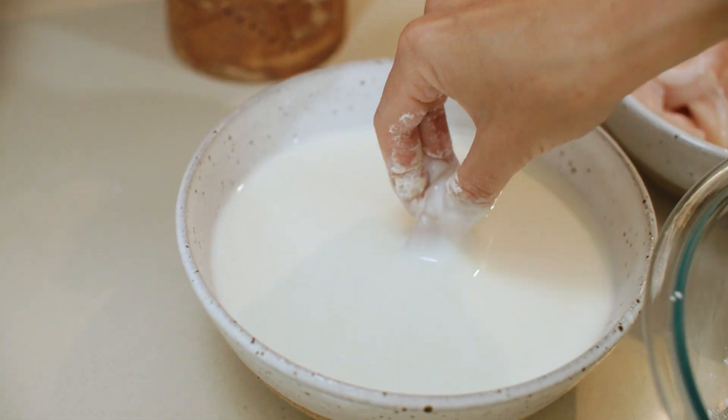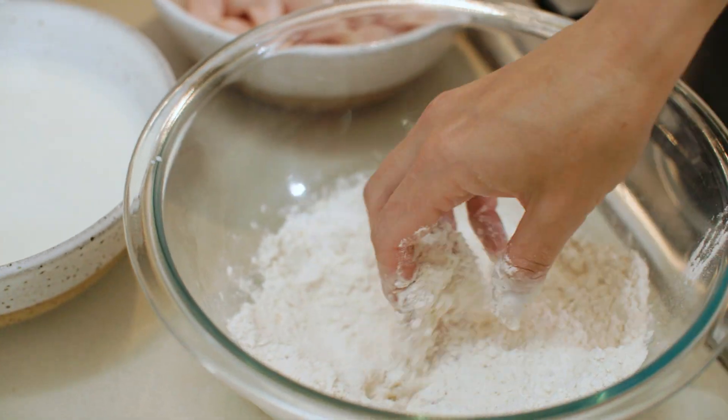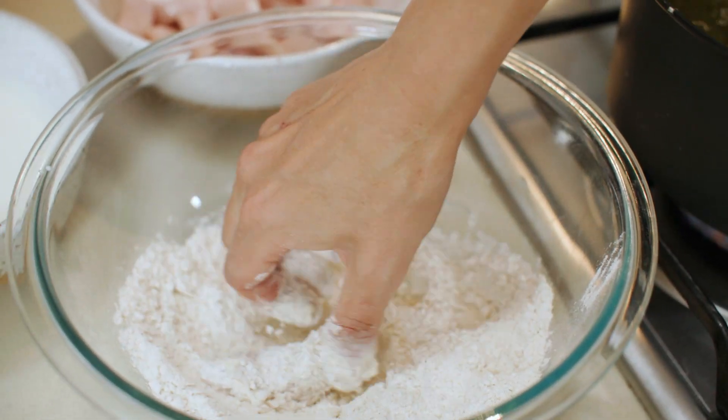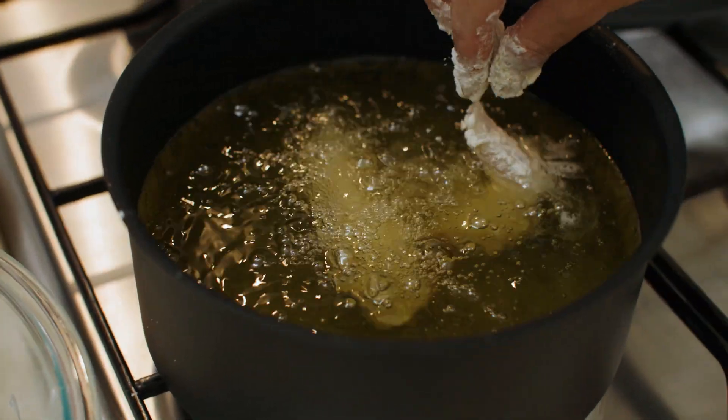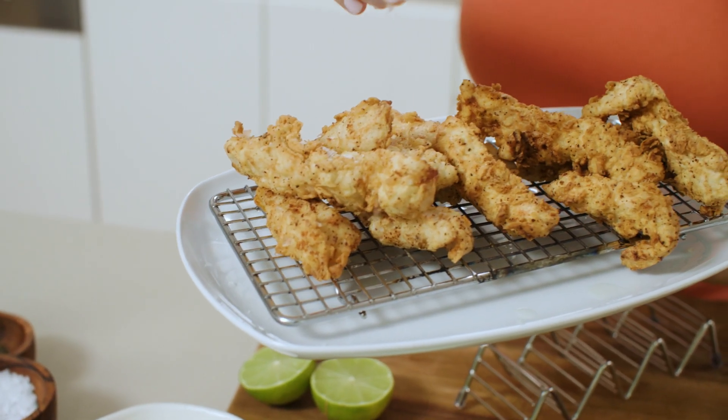This is chicken breast that I've cut into large strips. Dunk the chicken in the buttermilk, then into the flour. You can see how it looks a little shaggy — that's what we're after because it's going to make it really crispy. And into the hot oil; once it's golden, drain on the rack.